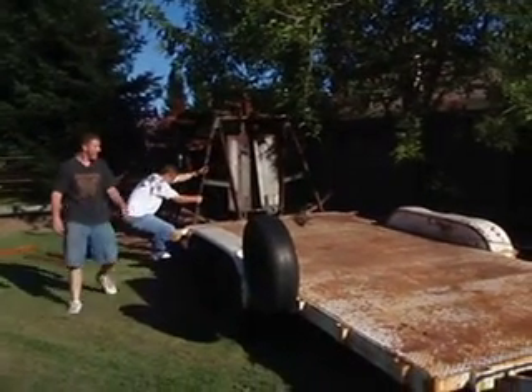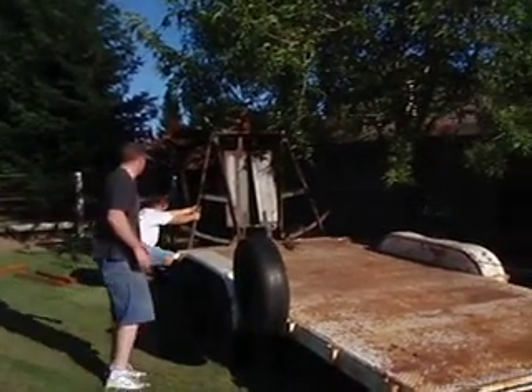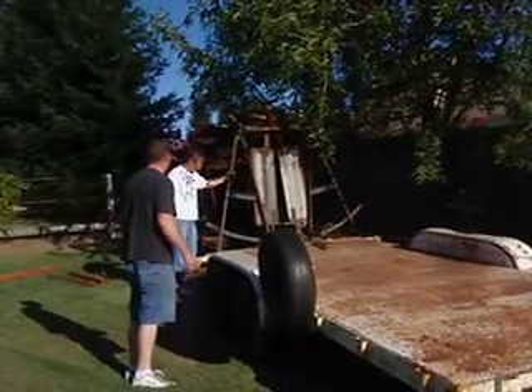Dang, look at that thing do there. Okay. Here we go. Whoa. Hold the back. Hold the back.